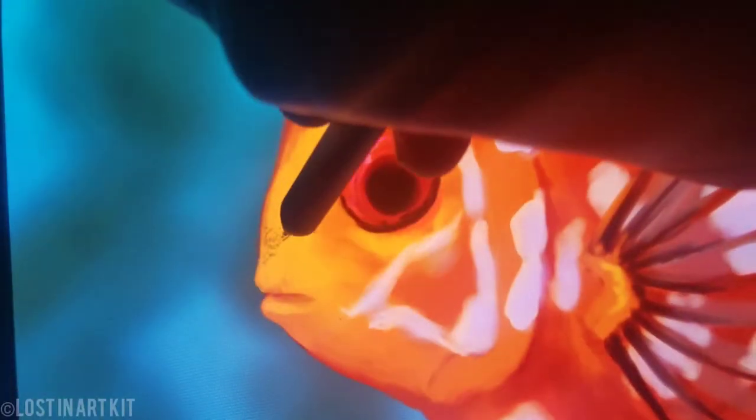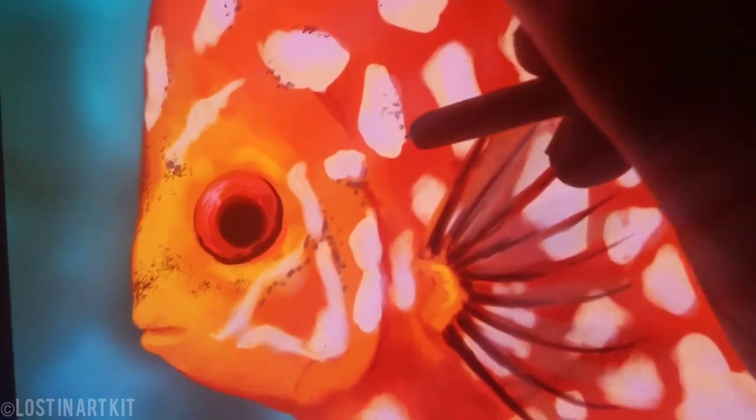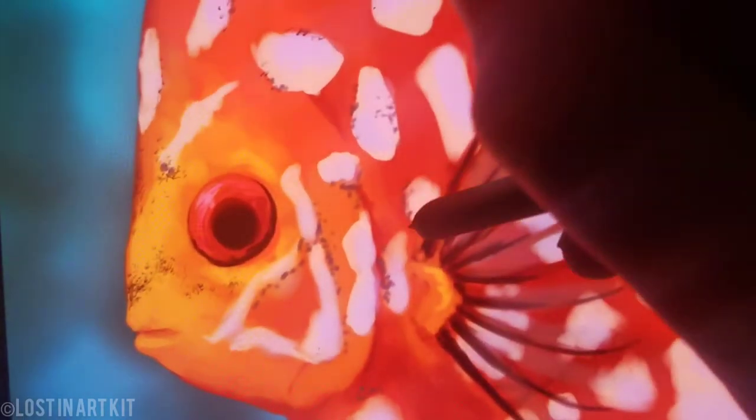And now I'm going to be hand stippling in some darker patterns onto its skin. You can do this by hand or you can use a spray brush effect from whatever program you're using. I use a combination of both. Sometimes I like to add a little bit of a hand touch because it looks more hand painted than using stamps or word brushes that create a speckle or spray effect. But the combination of the two is really nice.